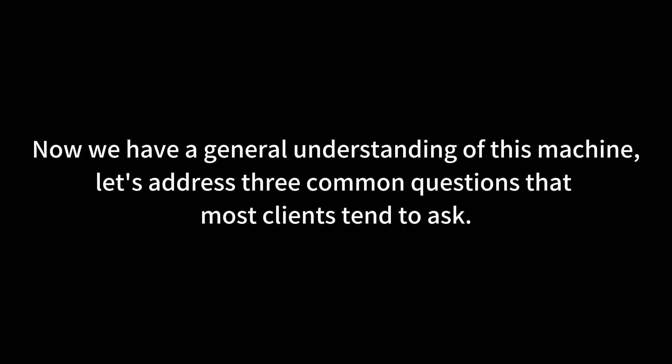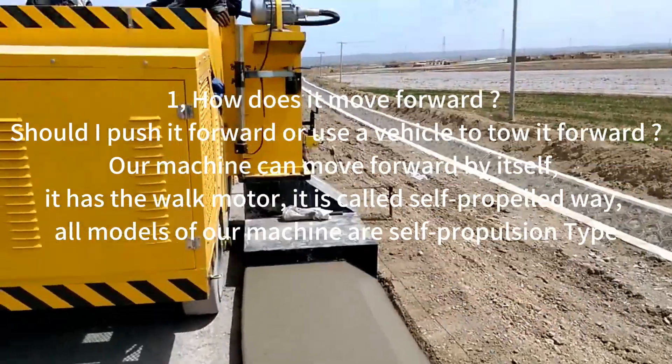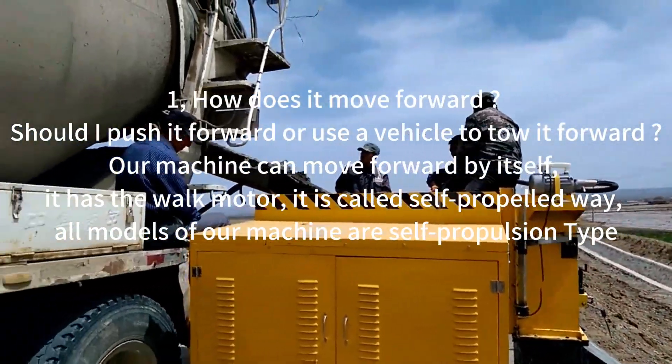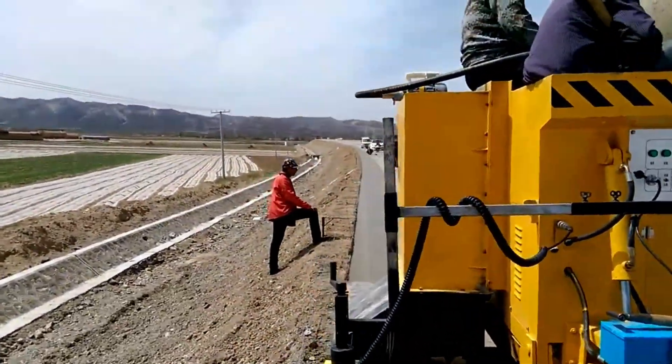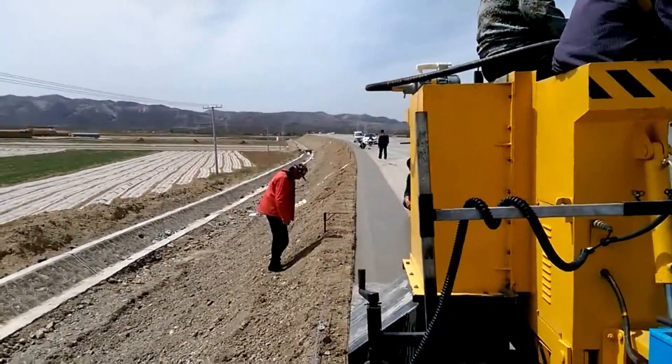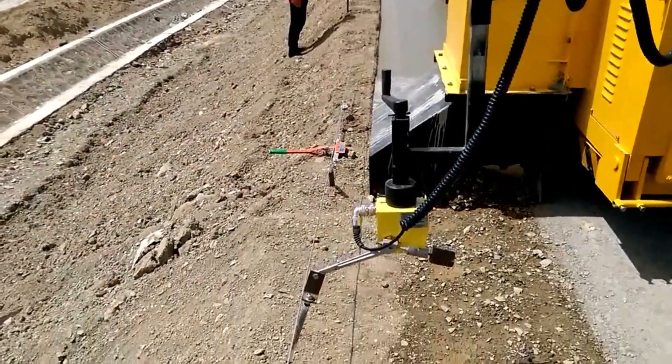Now that we have a general understanding of this machine, let's address three common questions that most clients tend to ask. Question 1: How does it move forward? Should you push it forward or use a vehicle to tow it? Our machine can move forward by itself — it has a walking motor. This is called the self-propelled method. All models of our machine are the self-propulsion type.